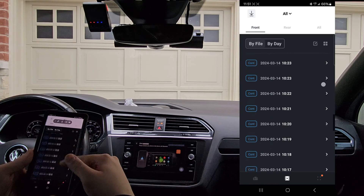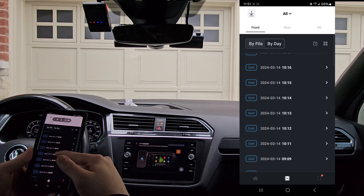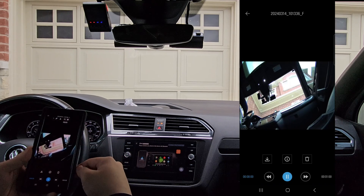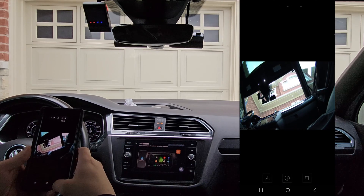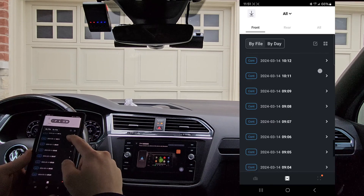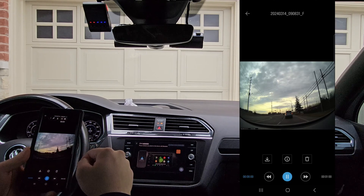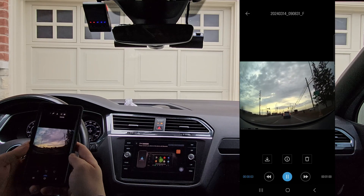And we'll just view video footage from earlier in the day. There we go — this is just the camera sitting on my chair, just so I can test it. That's a video from driving earlier today.